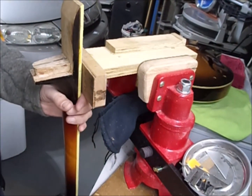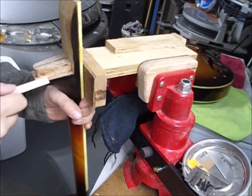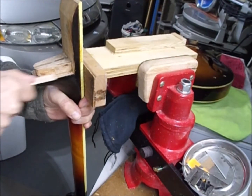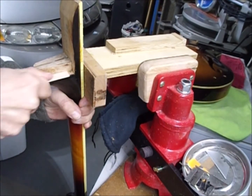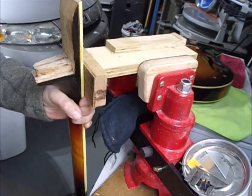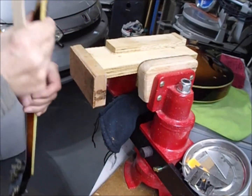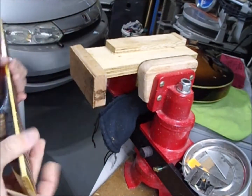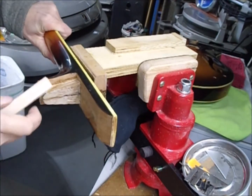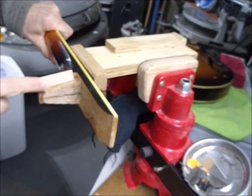This little jig works okay for me. I guess the treble side is harder because I'm right-handed — if I was left-handed I'd have a problem doing the bass side. There's cork on here so I can flip it and do the bass side.